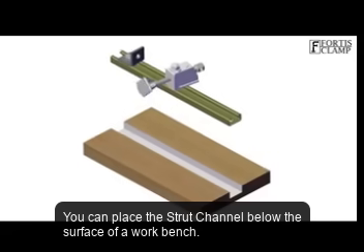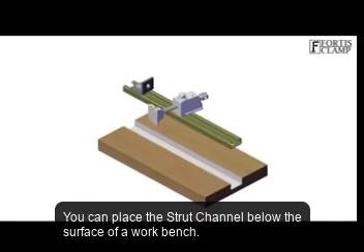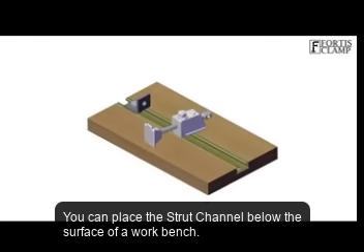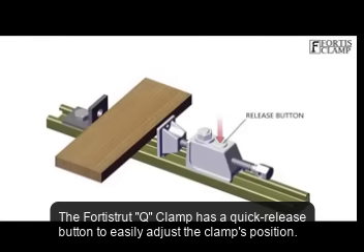You can place the Strut Channel below the surface of a workbench. The Forrest Strut Q-Clamp has a quick release button to easily adjust the clamp's position.